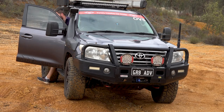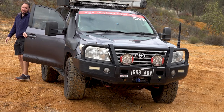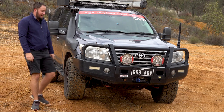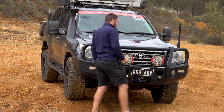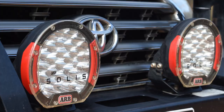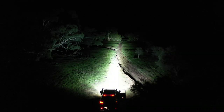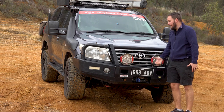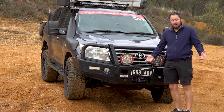Good day everyone. It's Graeme from Great Off-Road Adventures. Welcome back to another video. In this one I'm going to talk to you about my new driving lights — well, they're not actually that new anymore — the ARB Intensity Solace. I've run these for just over a year now, and I want to let you know why I decided to buy them and what I think of them.